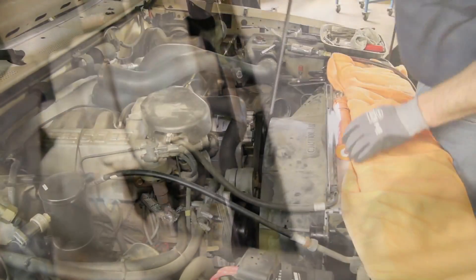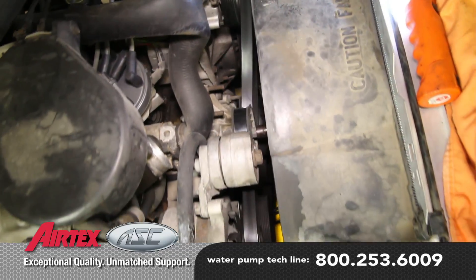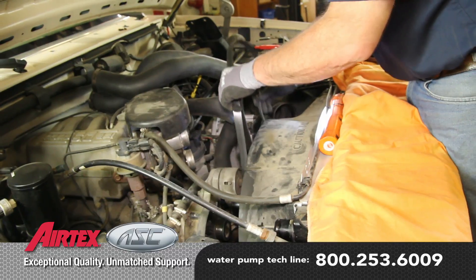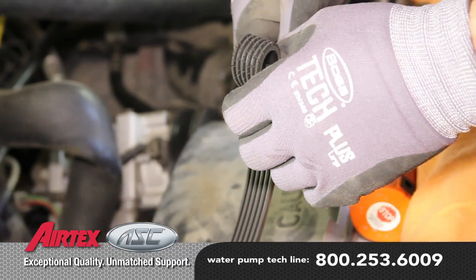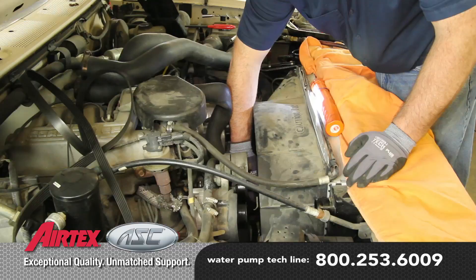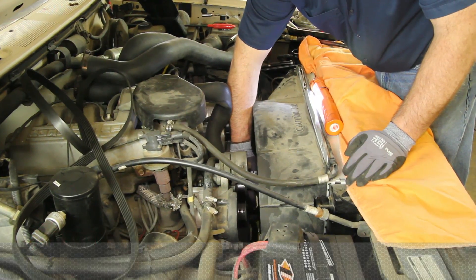Loosen the fan bolts and remove the drive belt. It's a good idea to inspect the drive belt, making sure it's not damaged, as damage will hinder its reuse. Remove the fan clutch and set it into the shroud.